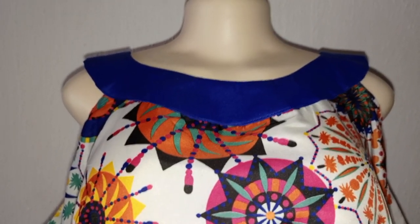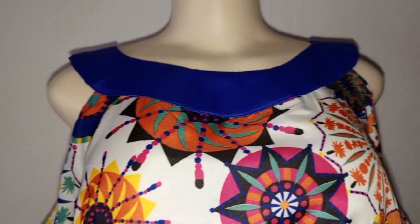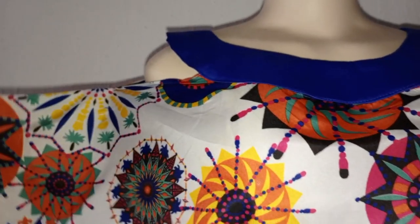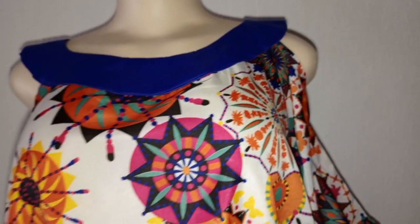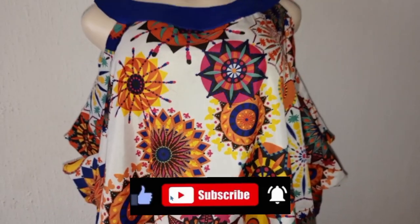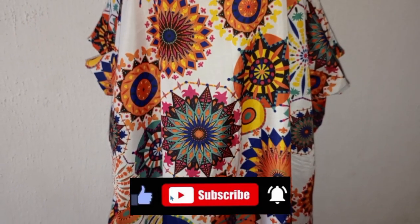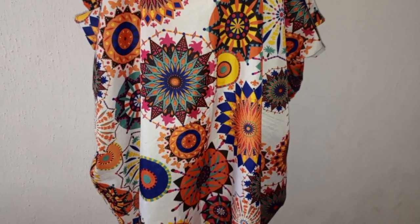Hi guys, welcome back to my channel. I am Haisha. In today's video I will be showing you how to cut and sew this coat shoulder booboo gown. Thank you all for your support, God bless you all. If you are new to my channel, kindly click on the subscribe button. Don't forget to turn on your notification bell so that whenever I upload a new video you will be notified. Stay tuned to the end of the tutorial.